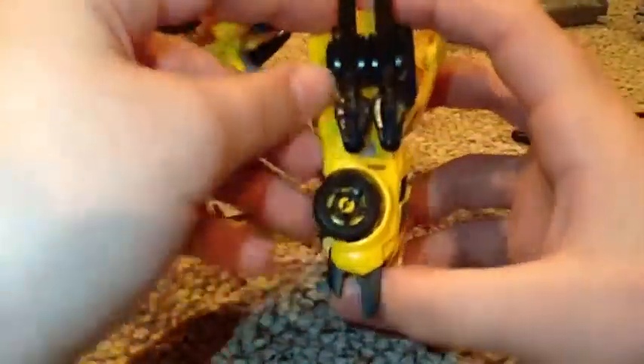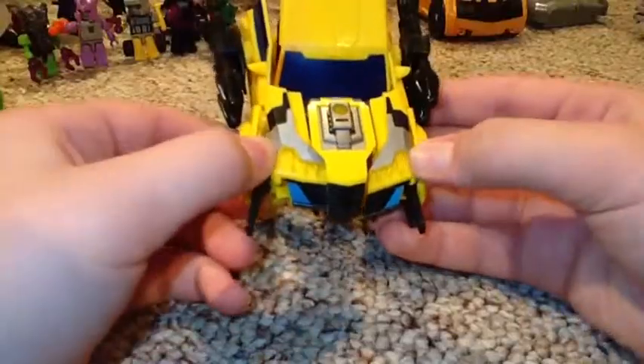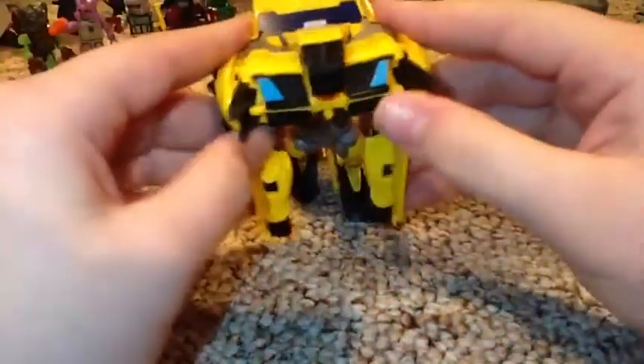Should we bring up the arms yet? Yeah, let's bring up the arms — bring the arms down. Now you want to take the shoulder bits of the arms, or actually this part — I'm sorry — has to come back.